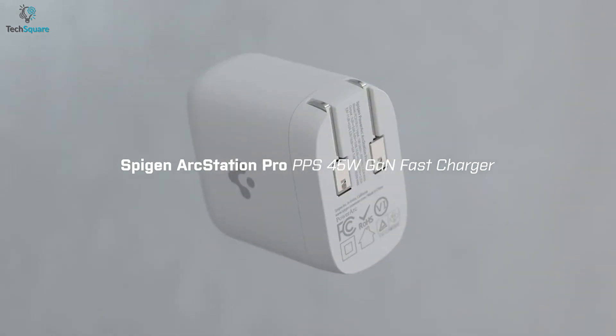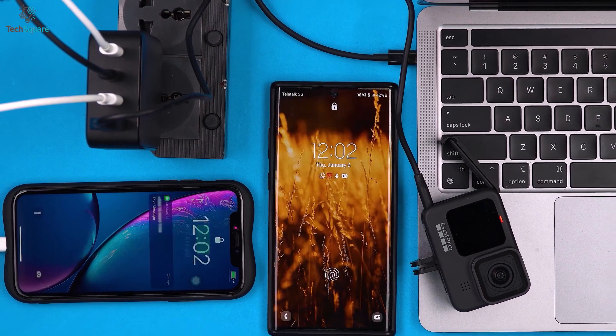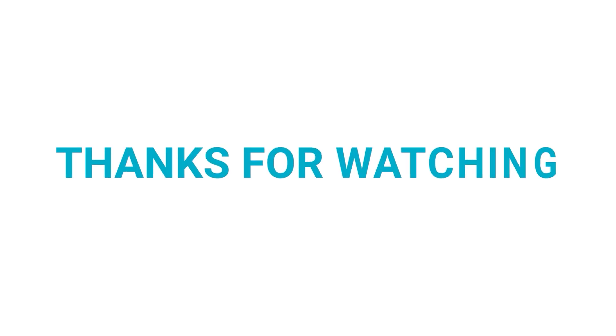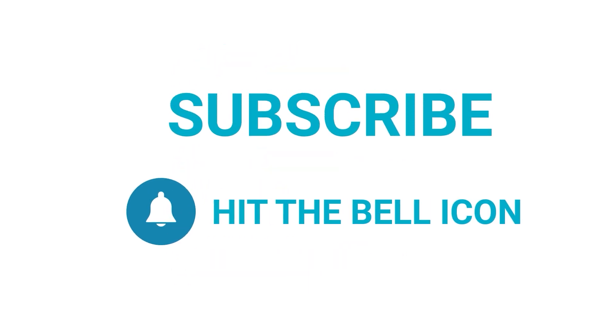So that was all about the top 5 best GAN chargers just for you. Which one do you want to buy? We would love to hear from you. Please let us know, and as always, thank you for watching our video. Like, comment, and share with your friends if you found this video helpful. Subscribe to our channel if you want more videos like this on your feed.